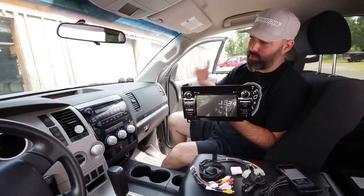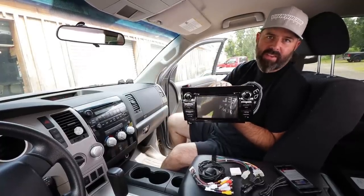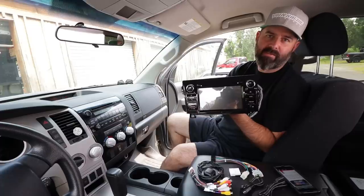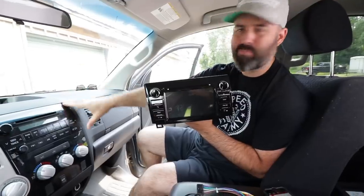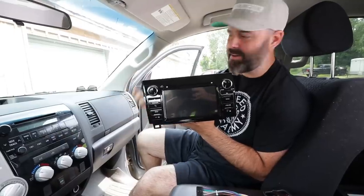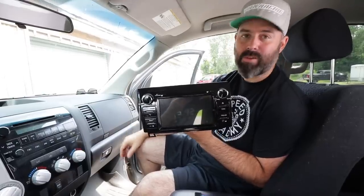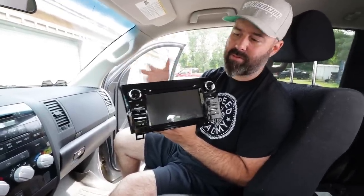I'm tired of trying to navigate on my cell phone and listen to podcasts with a bunch of wires plugged into the old head unit. So we're upgrading to this Android 7.1 GPS navigation system from Seicane. I wanted to come into the future with Wi-Fi, Bluetooth, and GPS navigation. This even has an Android system on it so it can run apps — it does everything.